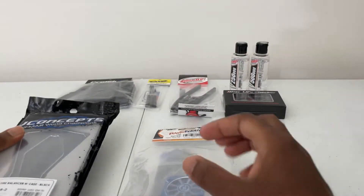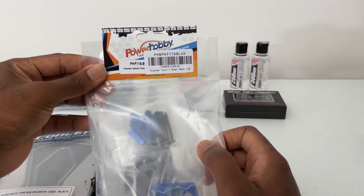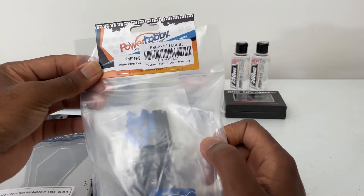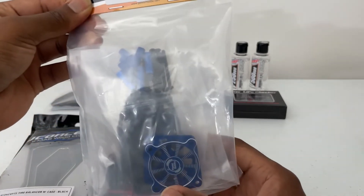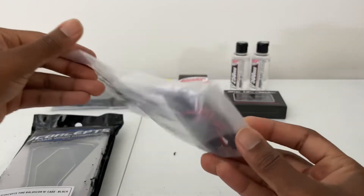Then we also have here — if you guys need some cooling — we've got a Power Hobby twist 40 millimeter fans. Take a look at it right here, hardware and all.